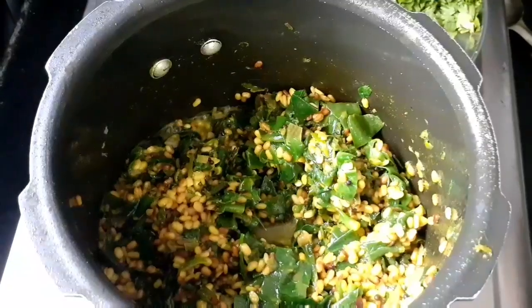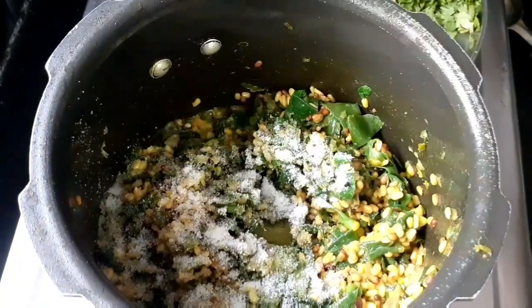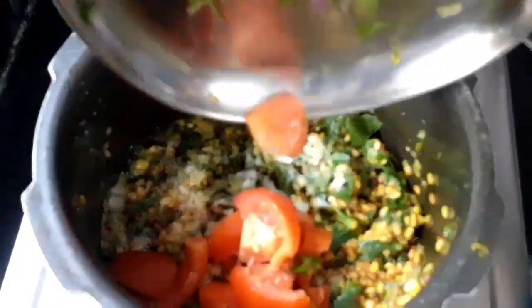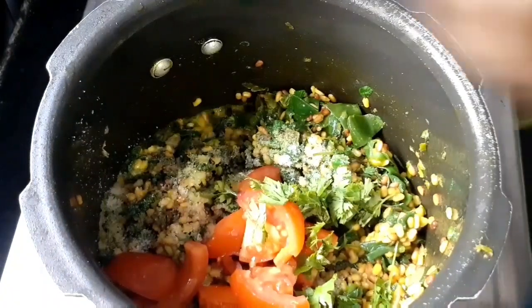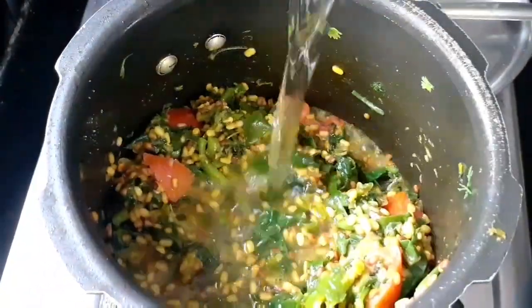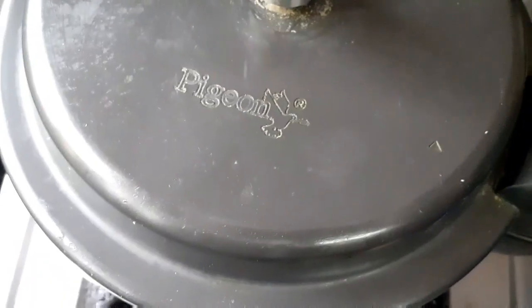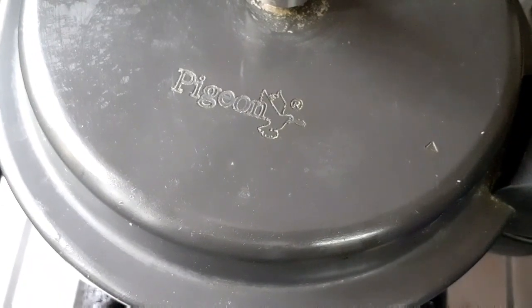Put salt in here and keep adding salt. Pour water. Water is added and cut the water. I am going to cut the cooker and add the water.